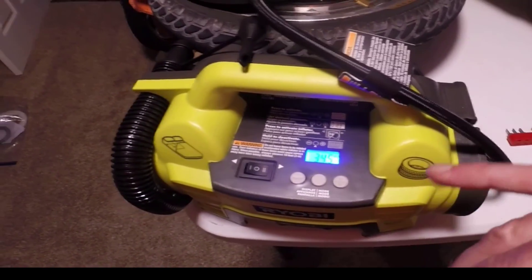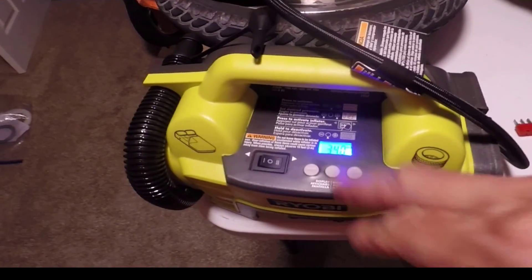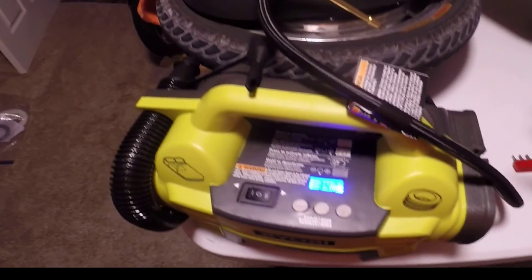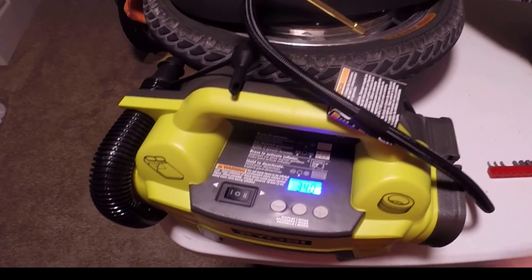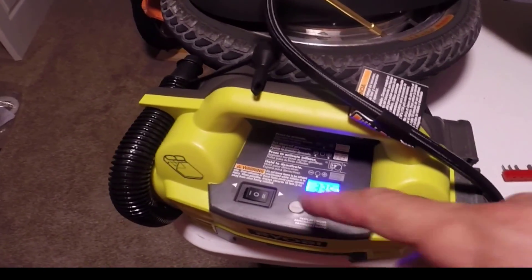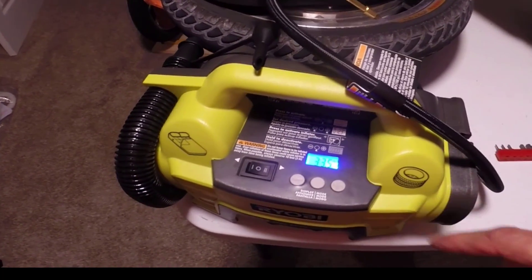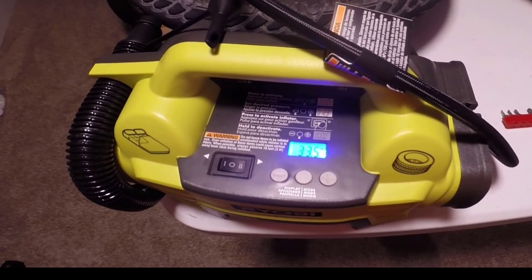What it does is it'll go about a PSI or so above the target. You see it drop back down to 34 — it goes just a little past it to account for the loss you'll have when you disconnect the valve. It's all digital. It reads your current pressure and you just set the pressure you want digitally as well. And I can see I'm losing PSI, down to 33.5.